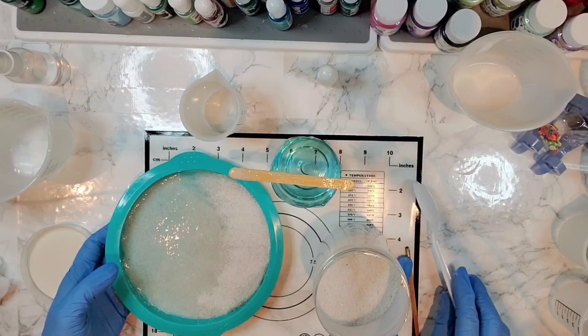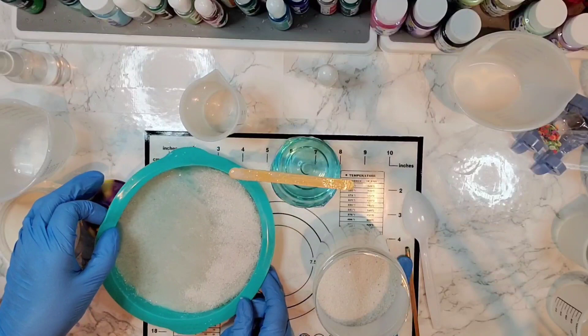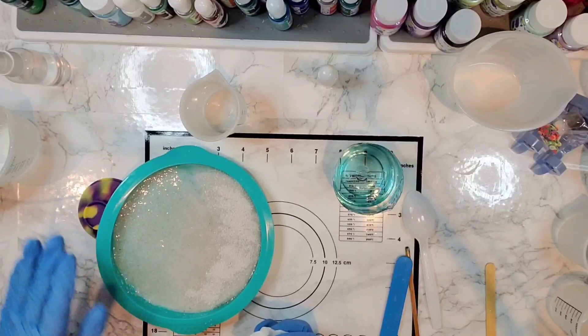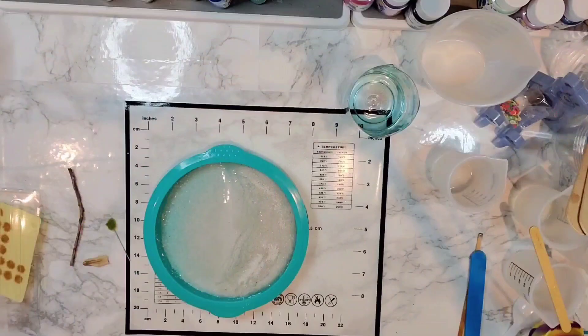I'm going to prop this up just a bit with this little rubbery bowl — just enough to keep the sand going down in that direction. I'm going to let this cure for a bit. This side is up about an inch and this part is laying flat — I definitely don't want it to cure folded in half like a taco shell. So I'll just let it get a little thicker and then come back for the next step.